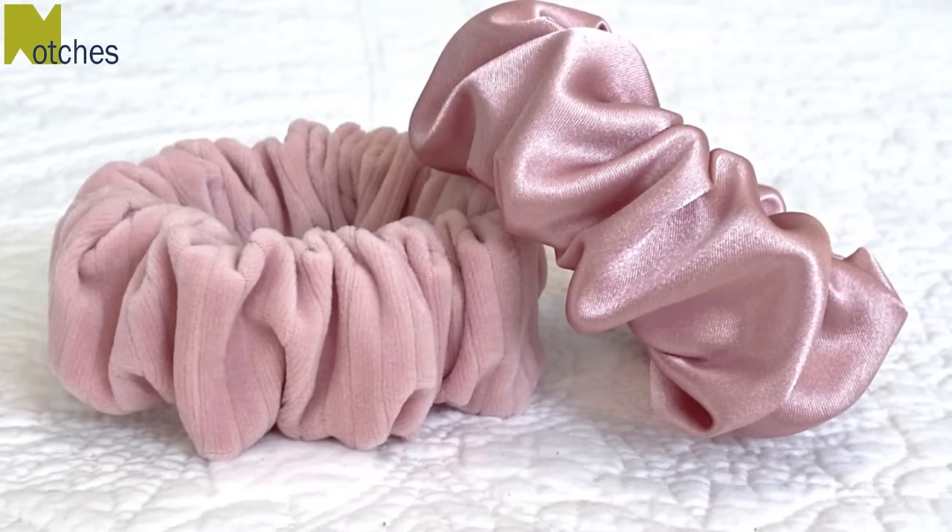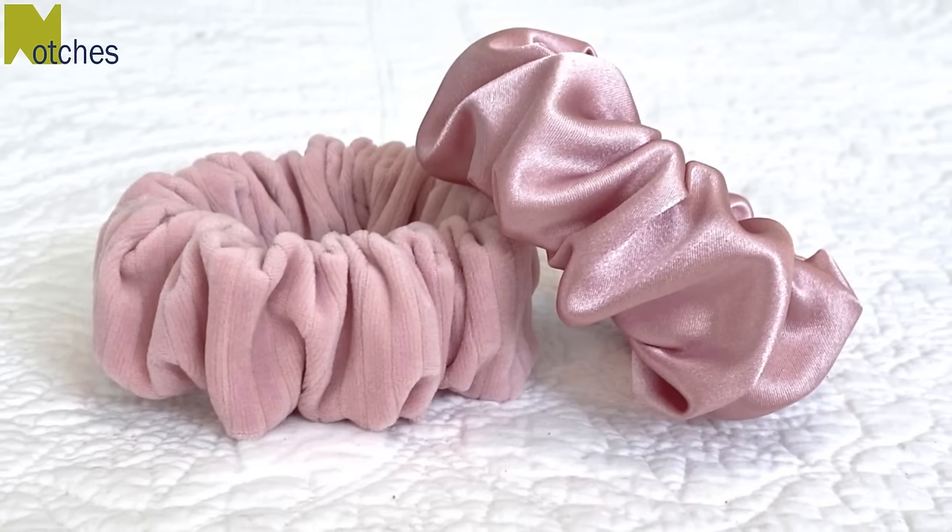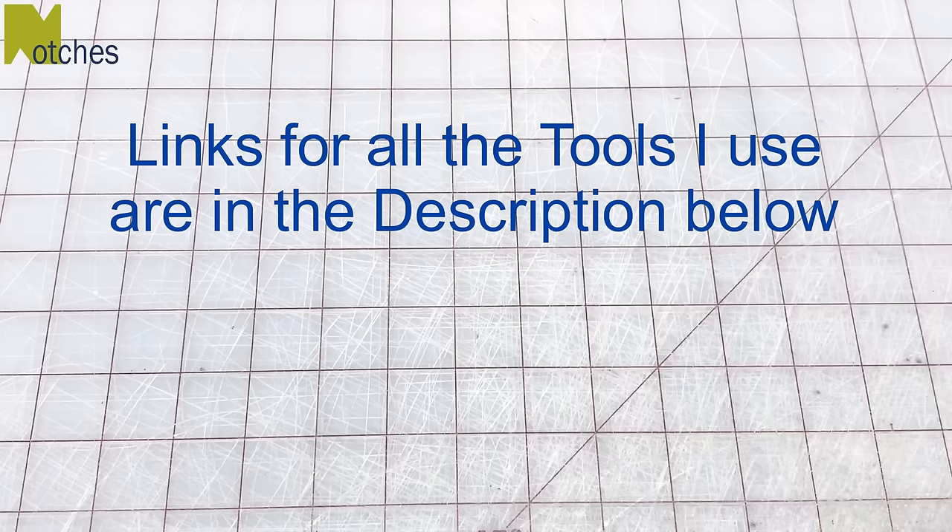Hi everyone, Angela here. Today I'm going to show you how I make these regular size scrunchies with wider elastic out of satin and stretch velour. You can find links for all the tools I use in the description below.